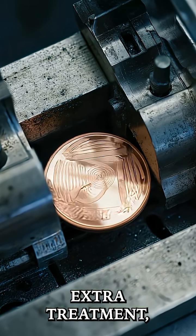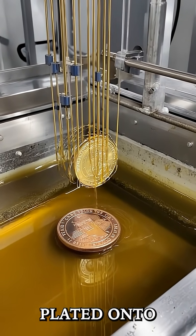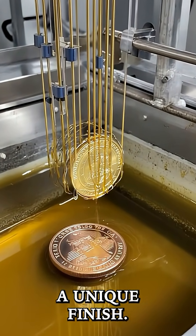Some coins even get extra treatment, like coloring or plating. For example, gold or silver can be plated onto certain coins to give them a unique finish.